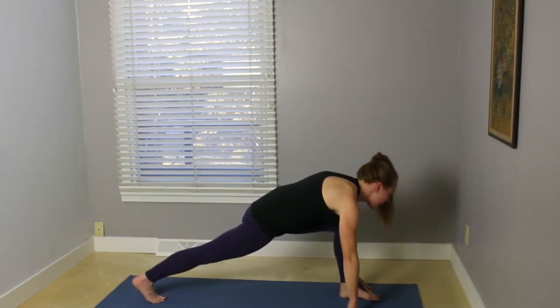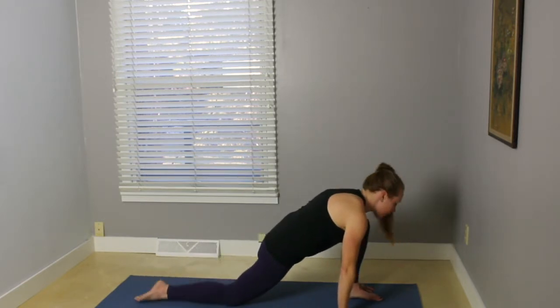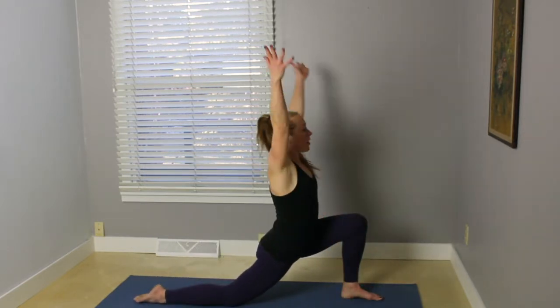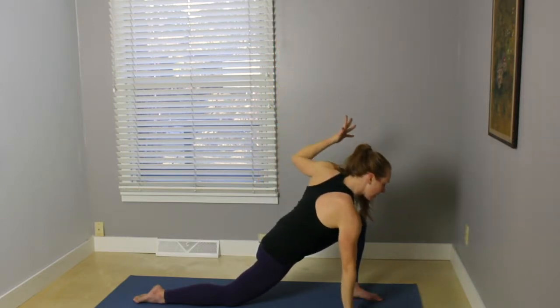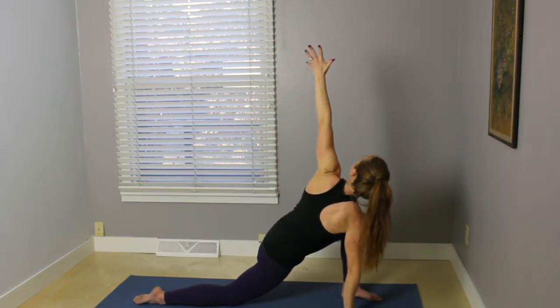step the foot in between the hands. Right knee comes down, top of the right foot comes down. And inhale, the arms up. Reaching those frontal hip points forward. Tailbone down. Exhale, bring the right hand down in line with the toes. Reach that left arm up, coming into a twist here.